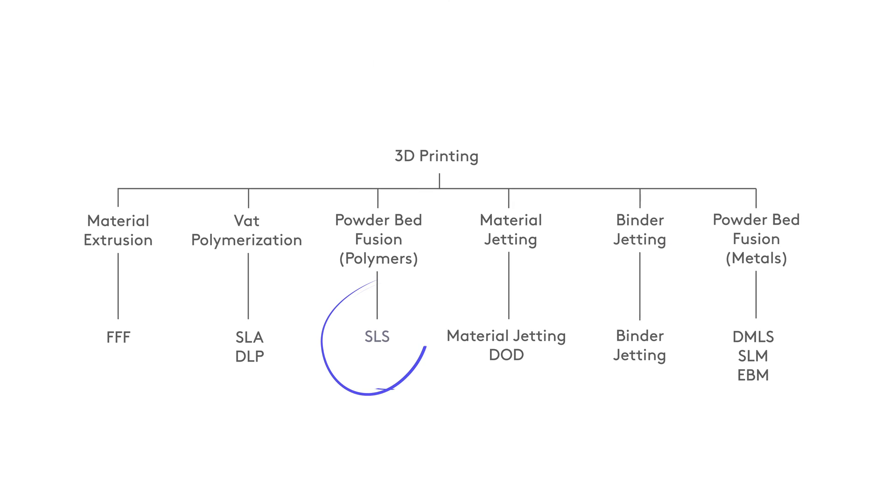Hello people of the internet and welcome back to the next episode of What is 3D Printing? My name's Ben Redwood and today we're going to be talking about SLS printing.